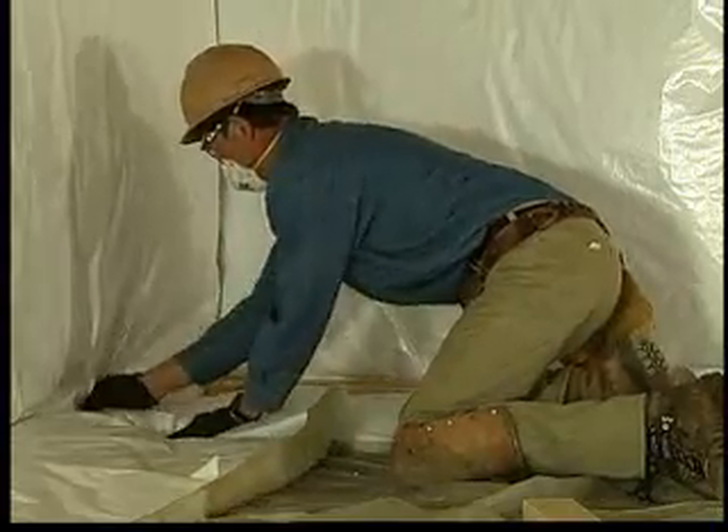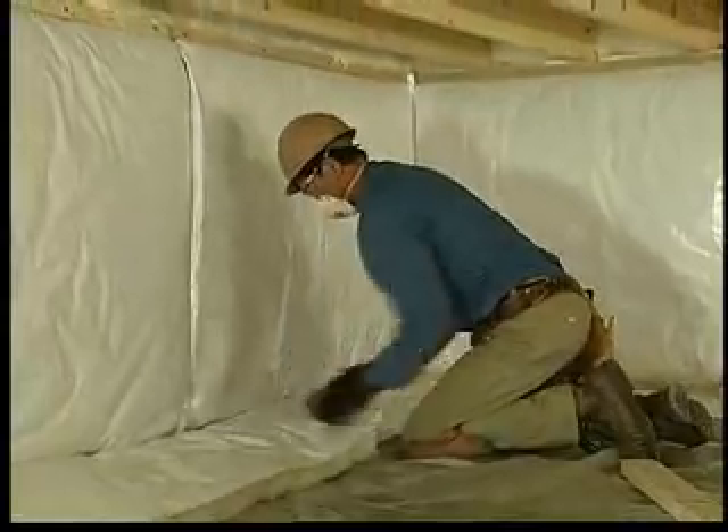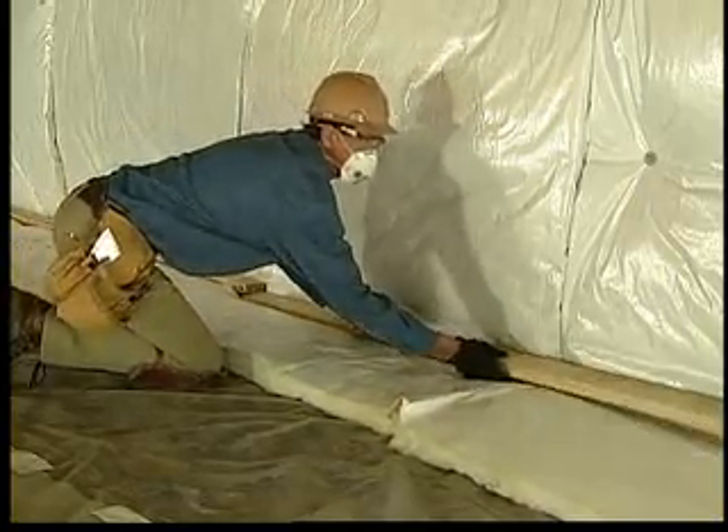As with header joist applications, the insulation on the walls of the crawlspace must be long enough to extend about two feet onto the ground cover. Anchor with 2x4s laying across the blanket as close to the wall as possible.